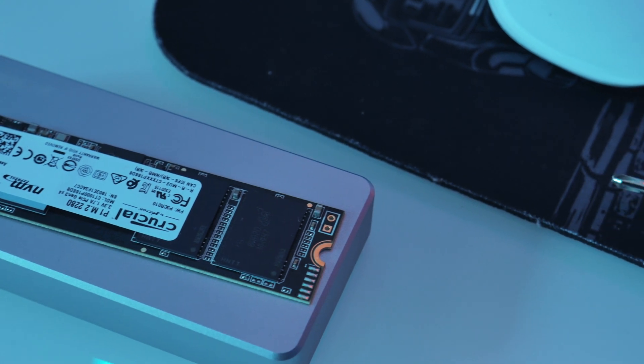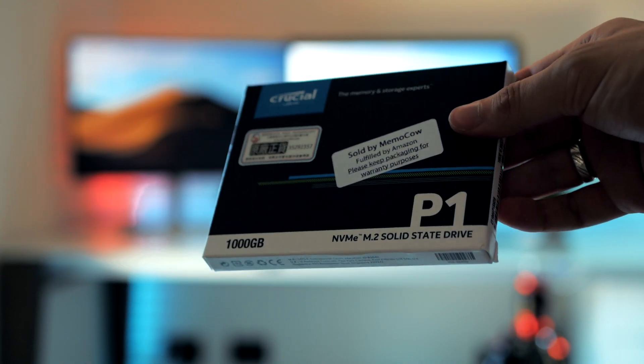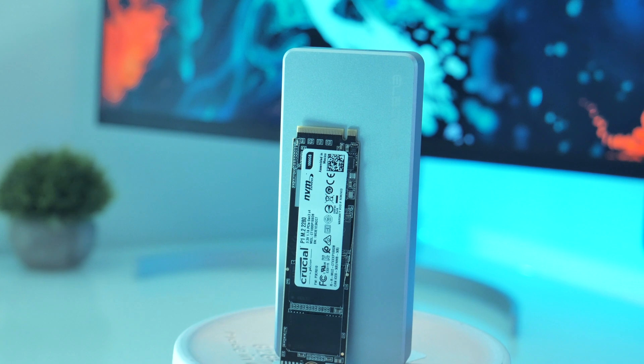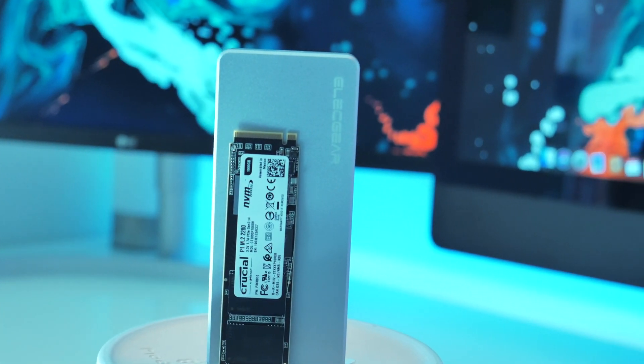There are different options — basically the more you are willing to spend, the better the performance. I went with the Crucial P1 CT1000P1SSD8, and I chose this because it checked all the boxes for me and was the best value for the money. It costs around $120 and gets speeds of almost 1 gigabyte per second.